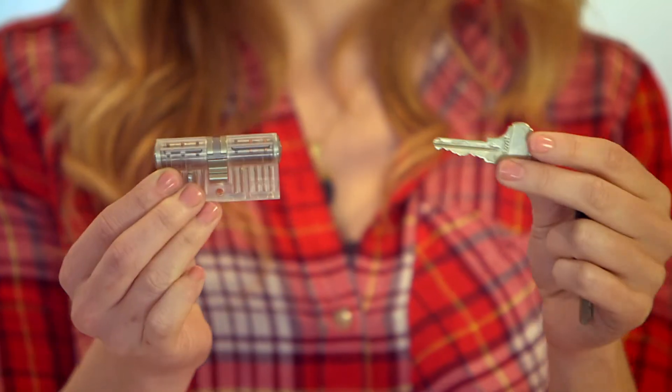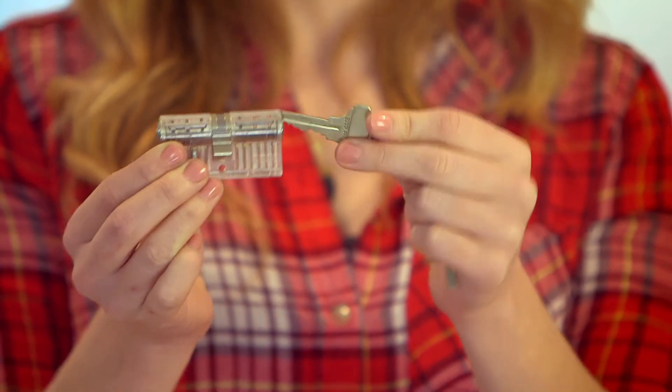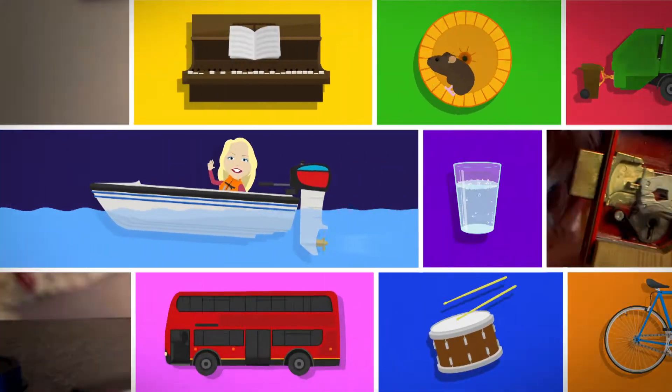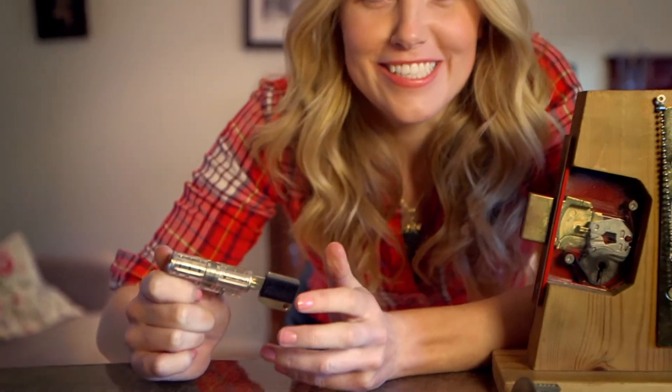And once the pins are in the special position, I can now turn the key, which moves the deadbolt in and out — just like that. But the really clever thing is that every lock is different, and the only key that will open this lock is this one. If I try to use the front door key in this lock, look, it doesn't work. And that's because the only door this key will open is the front door. Amazing! I think locks and keys are so clever, do you?